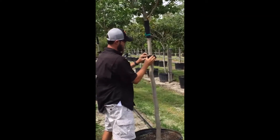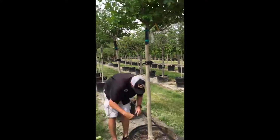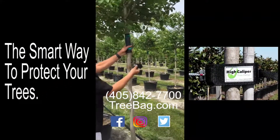Most importantly, trees are quickly removed, and if bad weather threatens, laying down trees and standing them back up is a breeze. For more information on the tree collar, please contact High Caliper Growing.